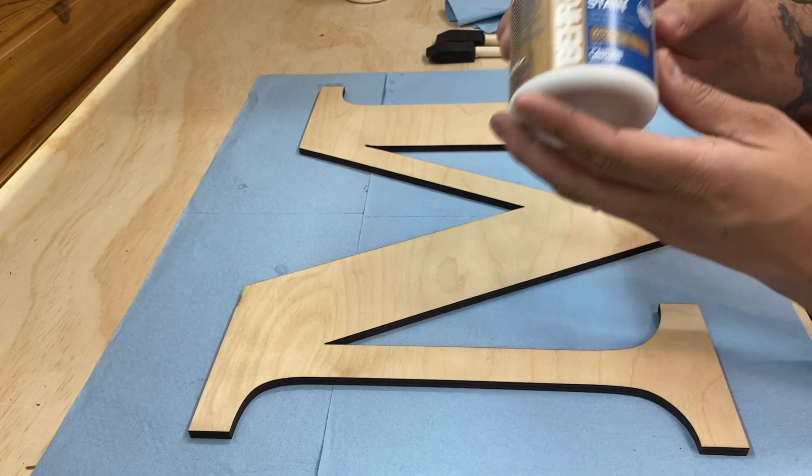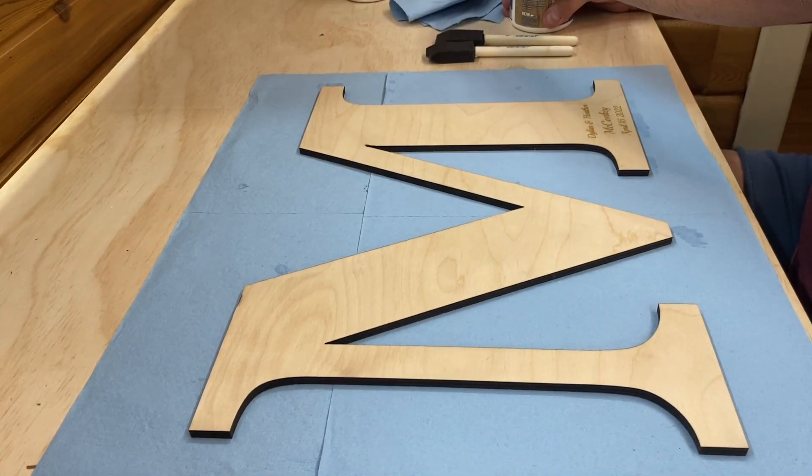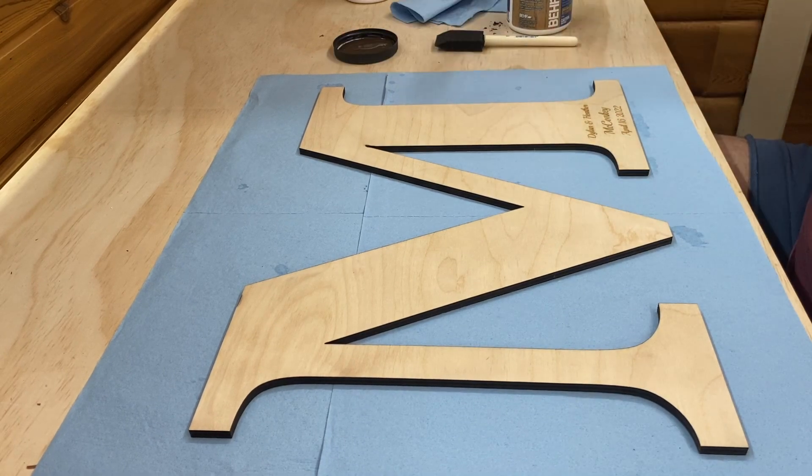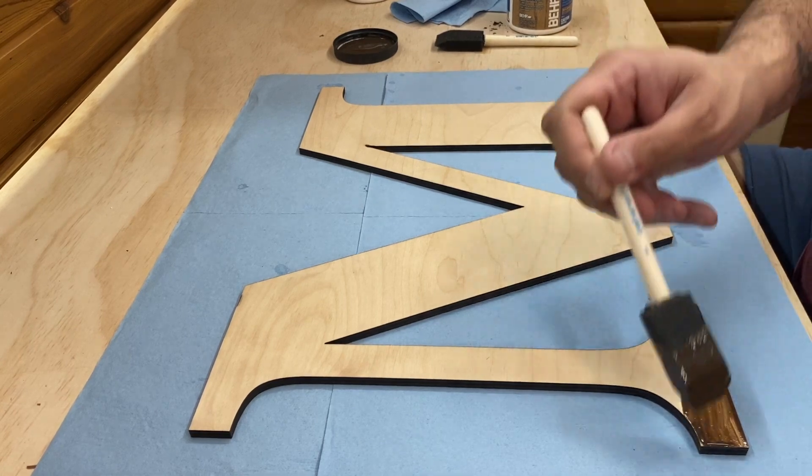We're ready for stain. Apply the stain to ensure it's coated well, and in five minutes wipe off all the excess — make sure to wipe with the grain. If you don't wipe with the grain it really looks weird.